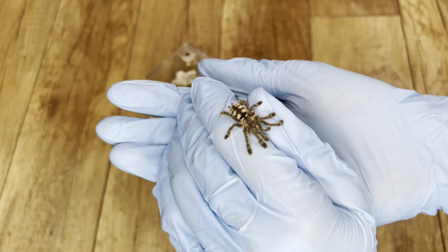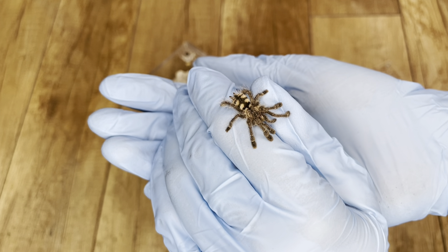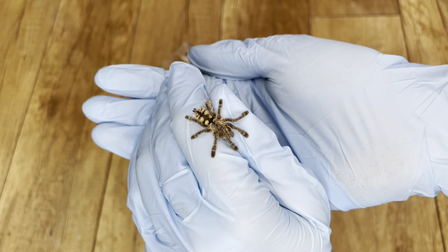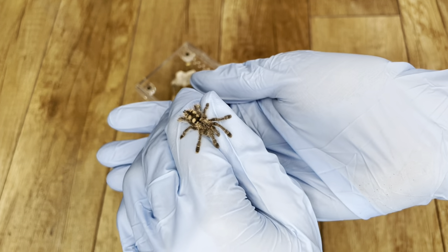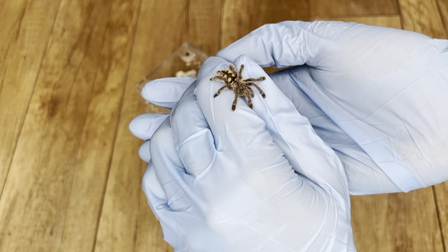So as this tarantula matures, it will develop more purple coloration and kind of an iridescent hue under bright lighting. Even now, as a little spiderling, it has beautiful pattern on its abdomen and those very cute arboreal Avicularia feet that I absolutely love.